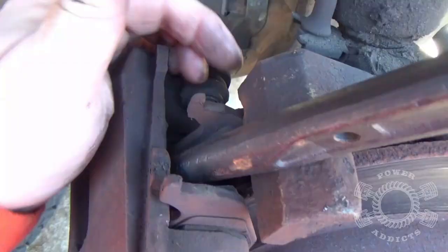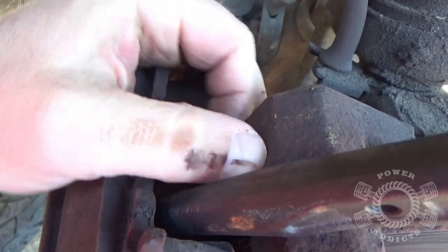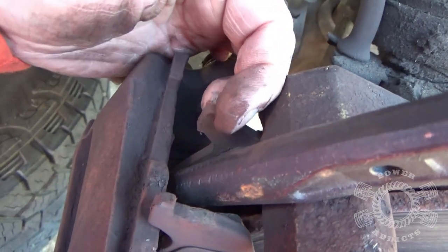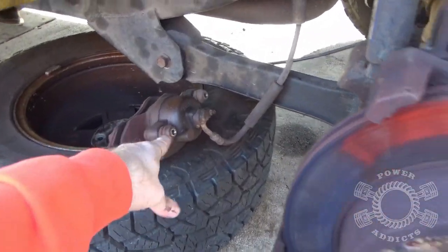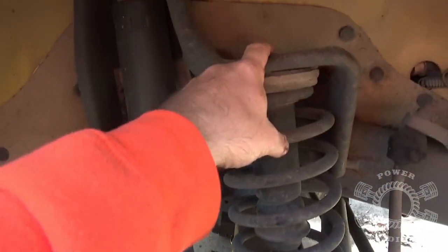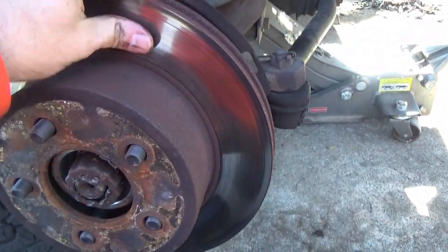When pulling your brake caliper outward, sometimes one side sticks to the disc and doesn't pull out as easily. You might have to get in behind it with a screwdriver and give it a little nudge. Then it'll slide right out. Lay your caliper off to the side. Do not stretch your brake line — tie it up somewhere and do not let the weight hang down on it.